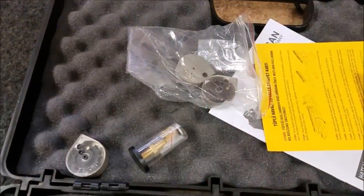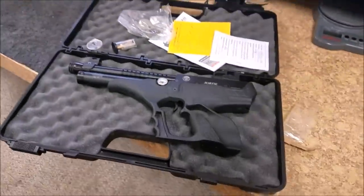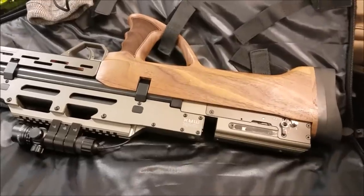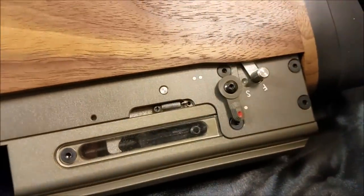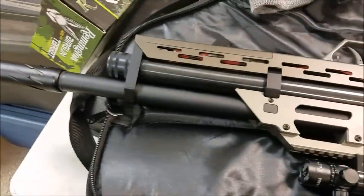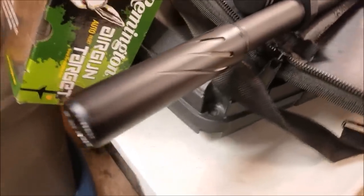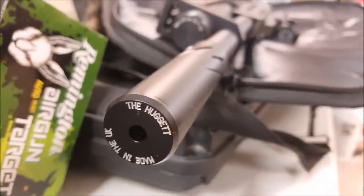The Hatsan Sortie comes with three magazines, which is another thing I really like about it. This right here is my Evanix Max — it's a .177 caliber full or semi-auto. That's full auto right there. This thing holds 18 pellets and I can shoot 18 pellets full auto. That right there is a four-inch baby Hugit, made in the UK. This is probably one of my favorite guns.